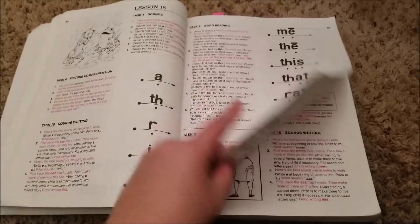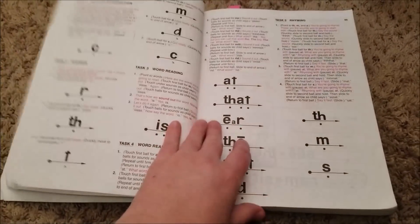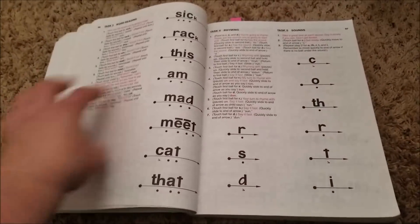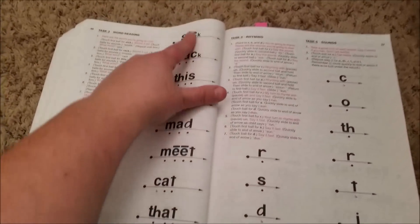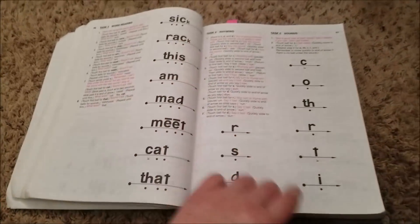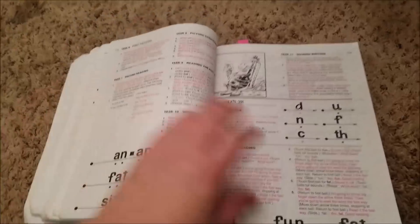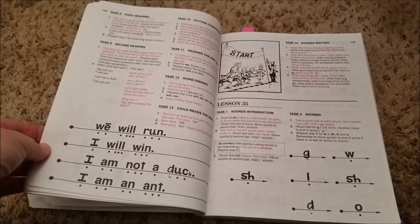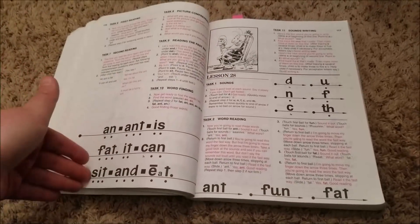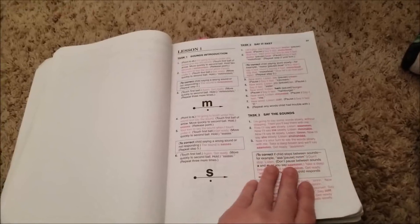That bothered my husband insofar as just how this book was laid out, but again, it hasn't really affected my kids — they can read pretty well. We kind of talk about the vowels, and insofar as the phonetics, we haven't really had any issues. CK has a K sound, and look, it's emphasizing that sound — and it would just go on and on. Once we're about here, this is when I start putting in some of those writing things.